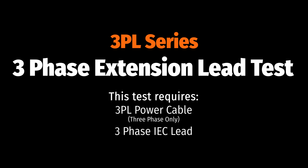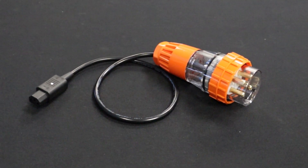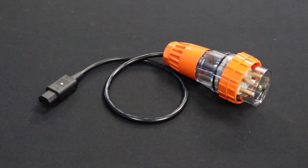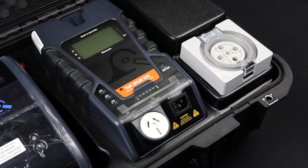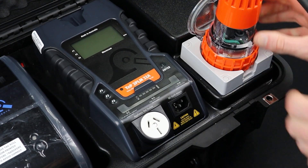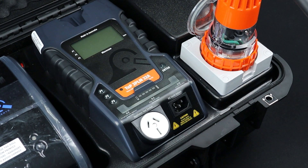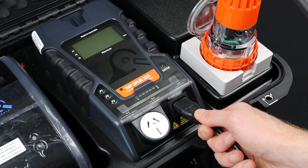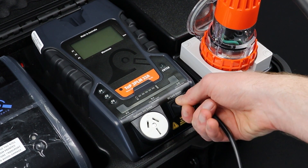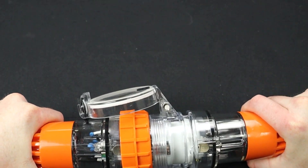Next, we will cover the three-phase extension lead test. For this test you will need the 3PL three-phase power lead and the three-phase IEC cable. First, conduct the visual inspection, then set up your test leads. Plug the three-phase IEC cable into the three-phase appliance test socket. Plug the three-phase IEC cable into the IEC earth return. Then plug the three-phase IEC cable into the three-phase extension lead.